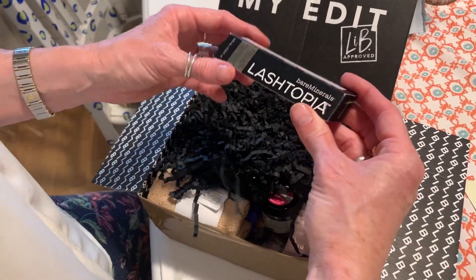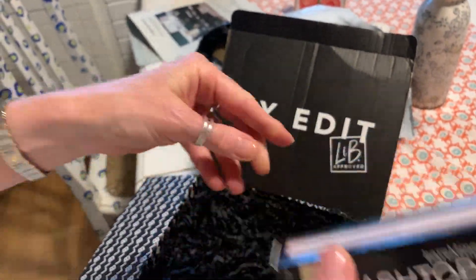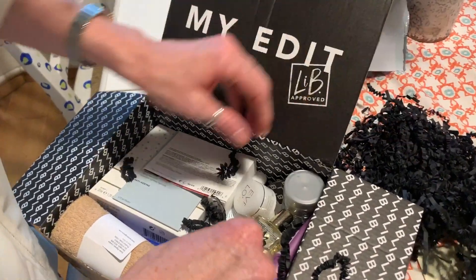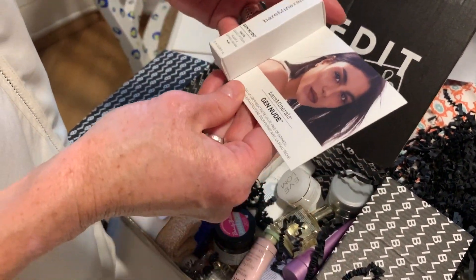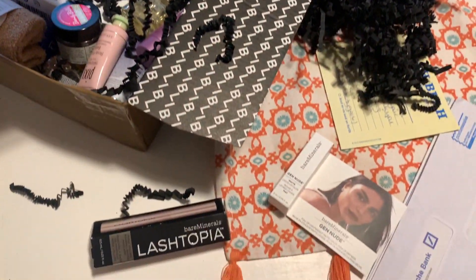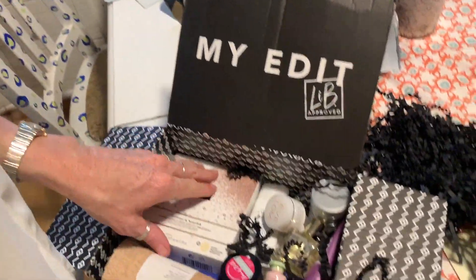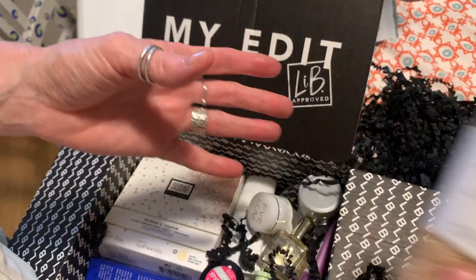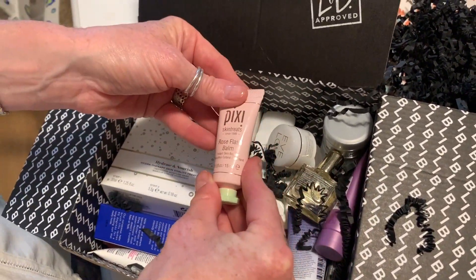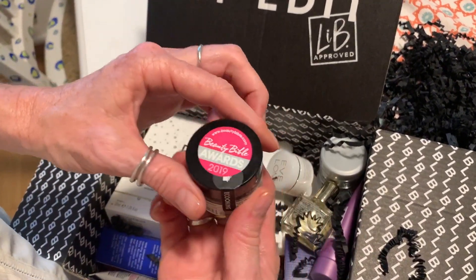Lash-topia — Dream Lashes, real volume and lift by Bare Minerals. There's tons of stuff in here. An Elemis mask — I have never tried anything by Elemis, that's really exciting. A new cleansing cloth. Rose Flash Balm, instant skin booster — I haven't tried that either. I wouldn't have tried any of this.